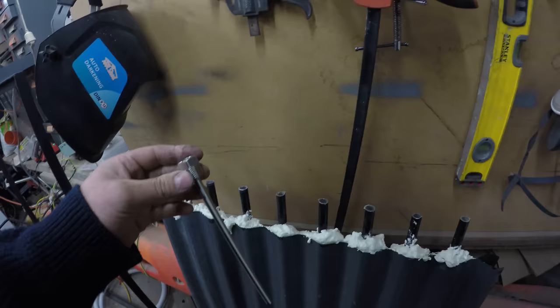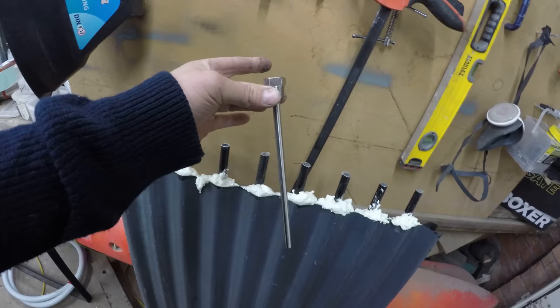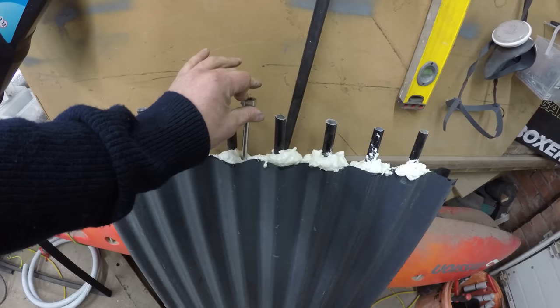I've filled that up now and what I've got is a little tube here that a thermometer probe can slide down. I'm going to slide that in there like that.